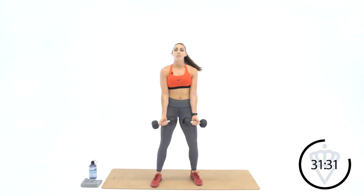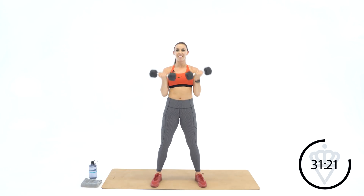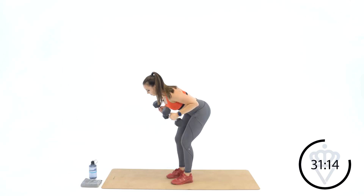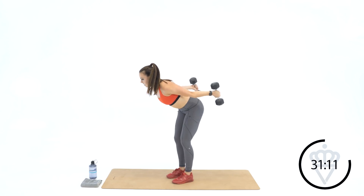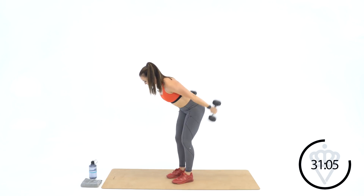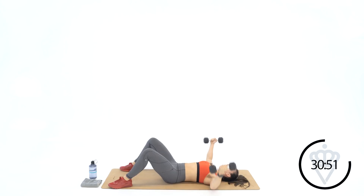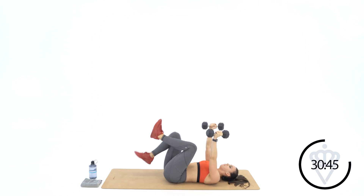Ten bicep curls, ten tricep kickbacks, ten chest flies. You're going to have to move quick on these. Let's start in three, two — ten bicep curls, let's go. One, two, three, four, five — shoulders back — six, seven, eight, nine, ten. Kick it back — ten, nine, eight, seven, five, four, three, two, one. Have a seat — ten chest flies. Ten, nine, eight, seven, six, five, four, three, two, and one. You've got 15 seconds rest.